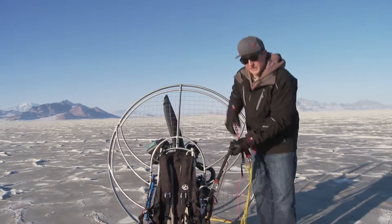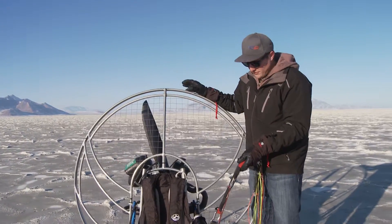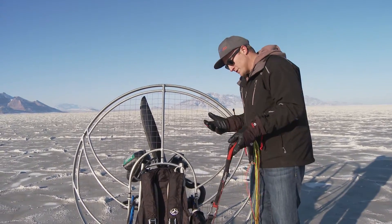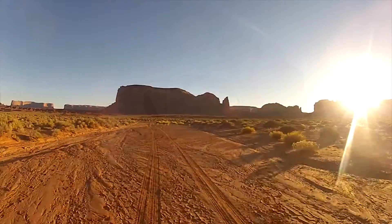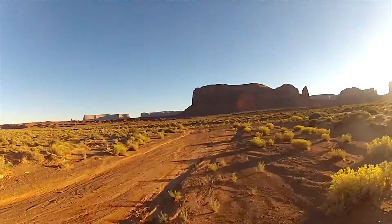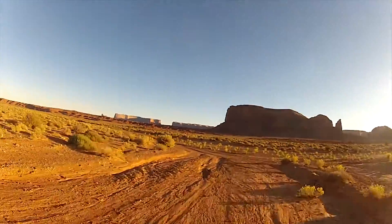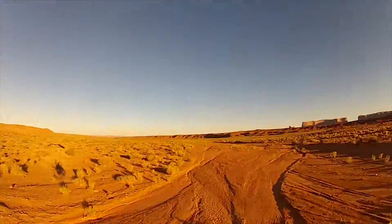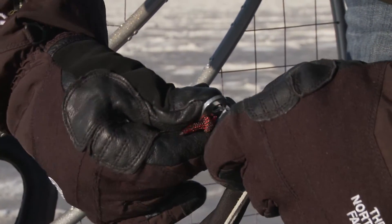As a paraglider pilot in free flight conditions, I would never consider taking off without a way to accelerate my glider. Paraglider pilots use speed bars. Paramotor pilots generally use trimmers. The problem with trimmers is that they only access about one-third to one-half of the usable speed range of the glider. If you put a speed bar on it, it would be like accessing fourth and fifth gear on your car, so why wouldn't you fly with it? Once you get the training and know how to hook it up, it's not that difficult to use.